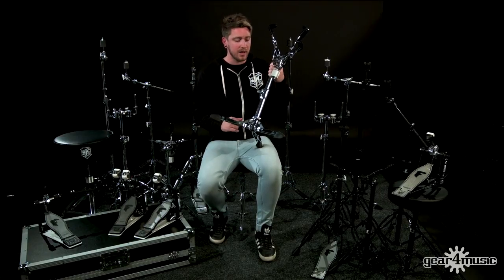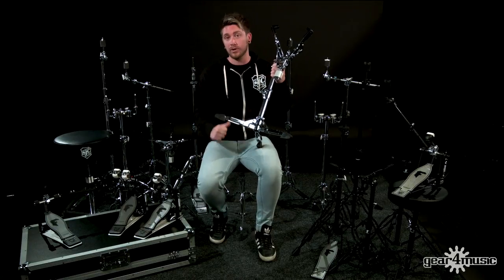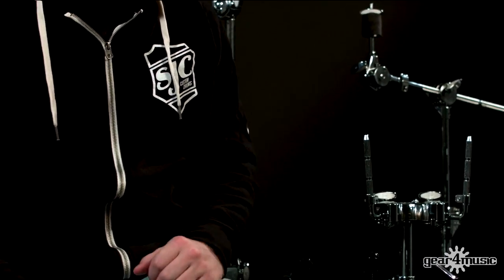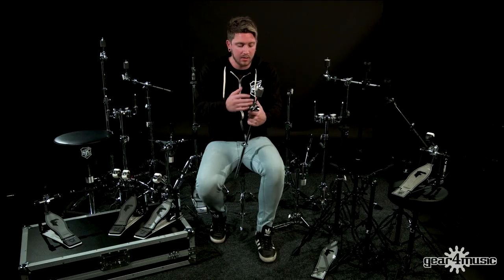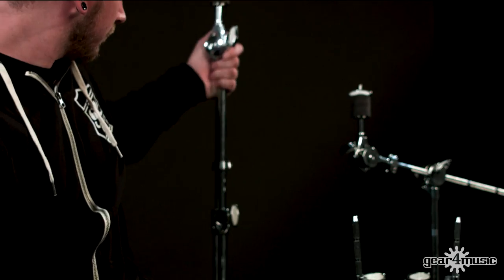All throughout the stands you've got memory locks on every single tier, so you're going to remember where it goes and it's not going to move during any set. Both cymbal stands are three-tier, and on the boom you've got a hideaway boom. On both the boom and straight cymbal stand you've got a gearless tilter for infinite adjustability, and a really nice Foundation branded wingnut running through the Flatline and Foundation X series.